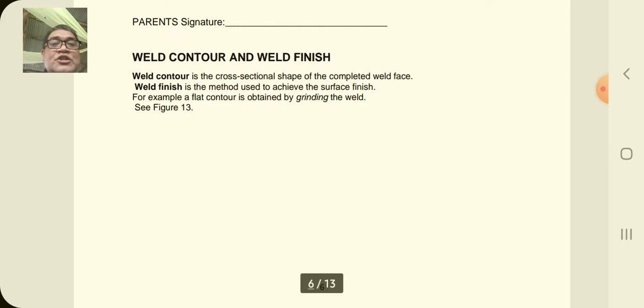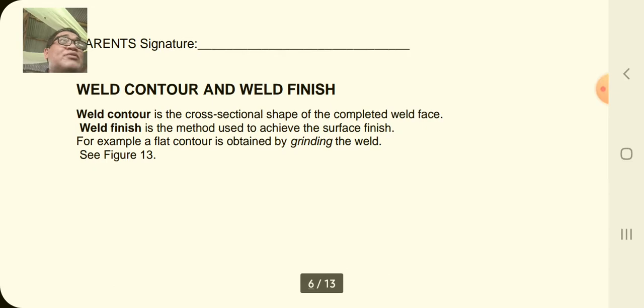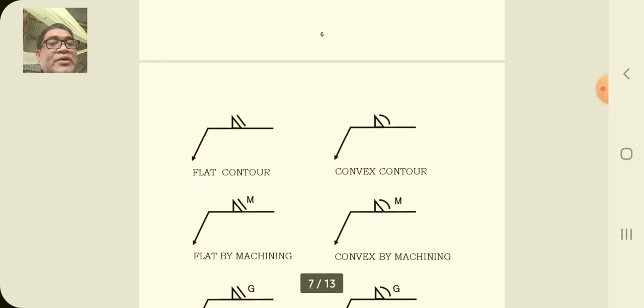Let's move on to weld contour and weld finish. Weld contour is the cross-sectional shape of the completed weld face — meaning the weld face of the weld. Remember from quarter one, we discussed the profile of the weld, and part of that profile is the weld face. Weld finish is the method used to achieve the surface finish — for example, a flat contour is obtained by grinding the weld.